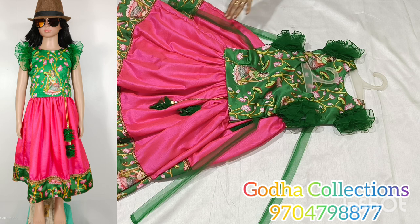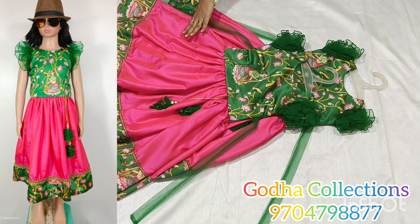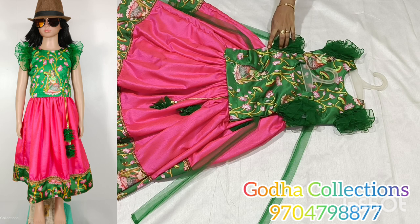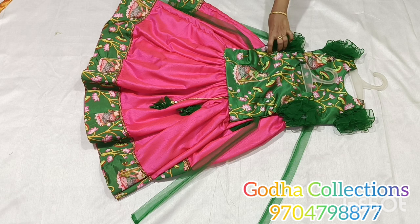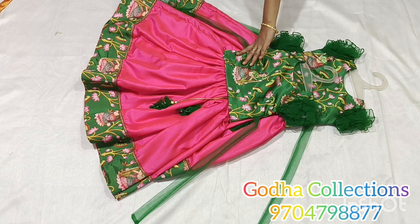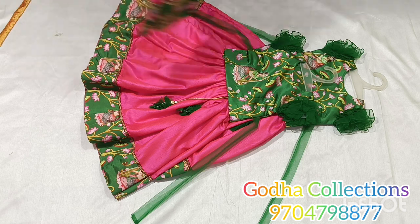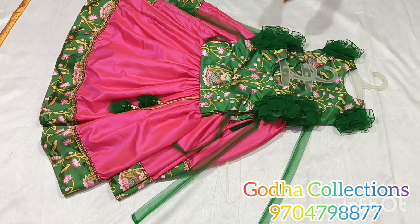We will show this pure silk crush fabric — double shaded weaving. The blouse part is crop top style in bright green with digital print color combinations. Sizes 2, 3, 4 years available with color combinations and pattern.